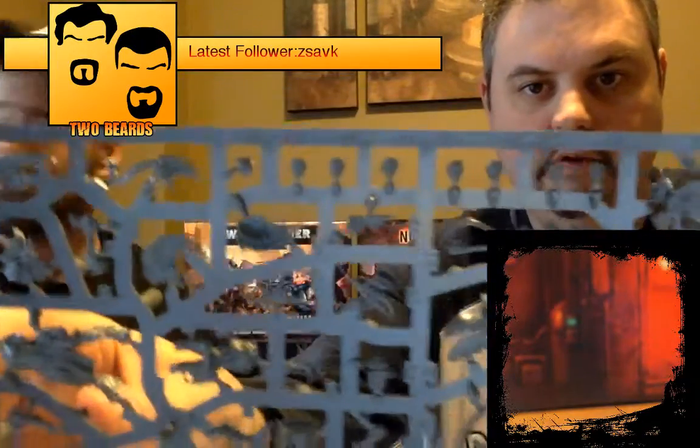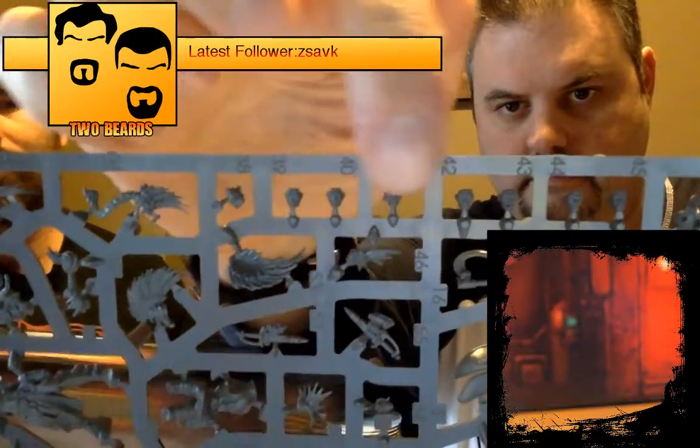Like the Goliaths, you get two identical sprues of the Escher in the Necromunda starter, and if you buy one of the extra boxes it's the exact same two sprues again. You can build the entire ten miniatures per the instructions, and there's some variety of weapons so you can go WYSIWYG based on what you buy for your gang. I really hope they release a pack of just weapons, because not all the weapons available are included as models.